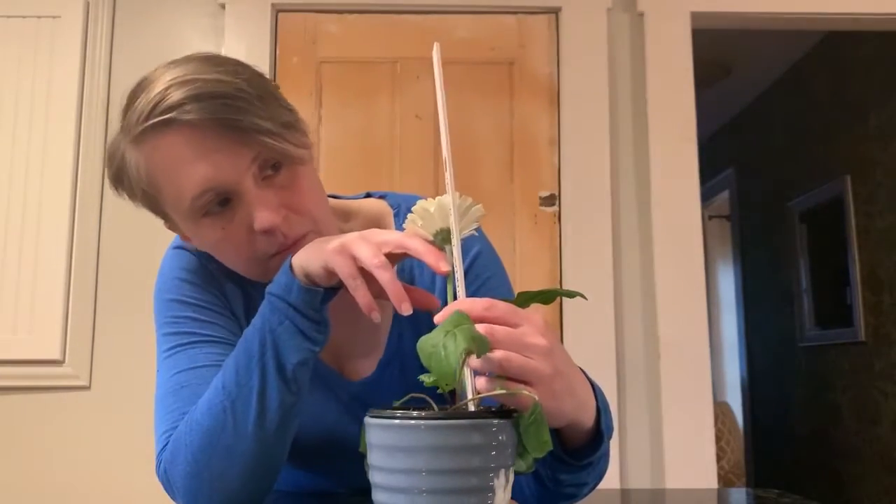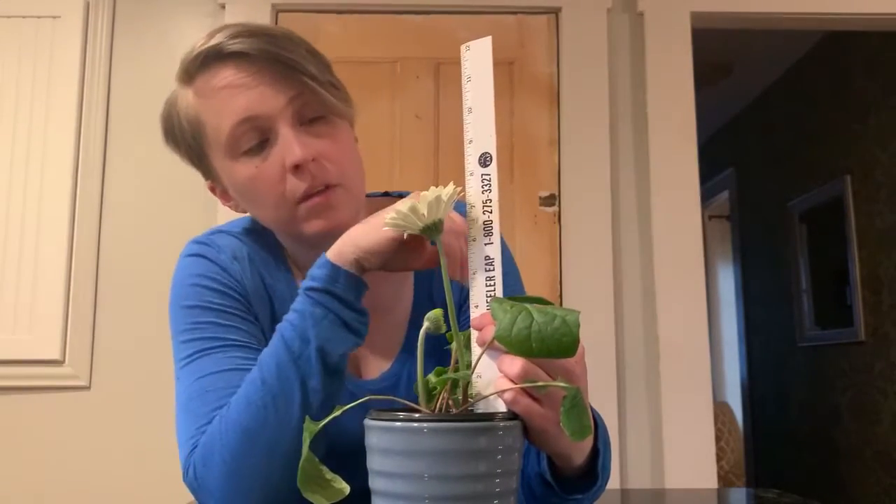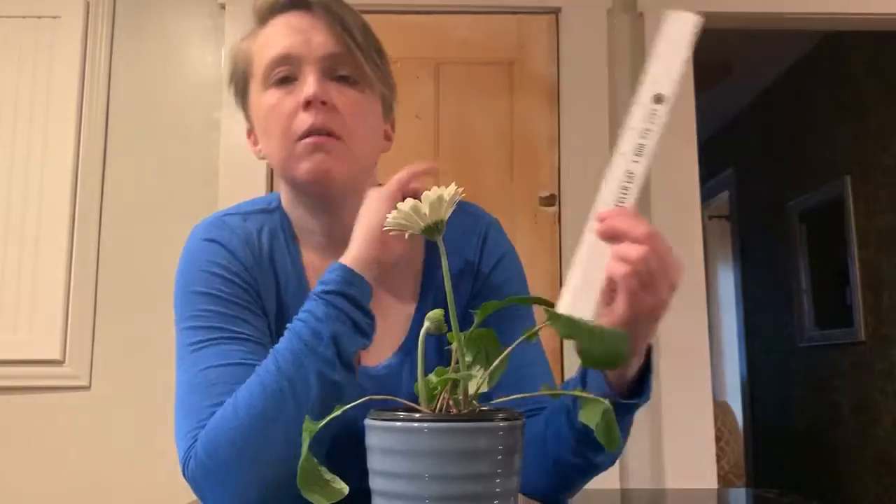Oh, guess what? Now it's seven and a half. It's in between the seven and the eight on my ruler.